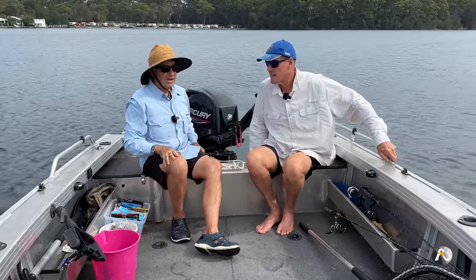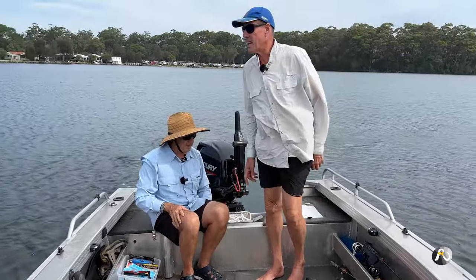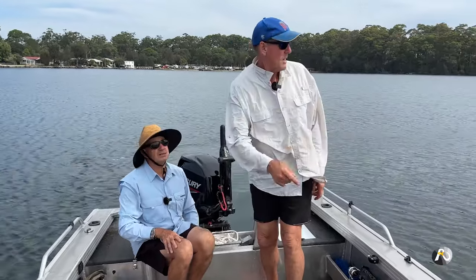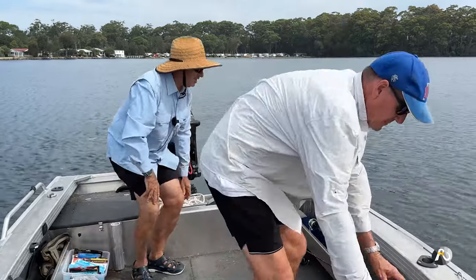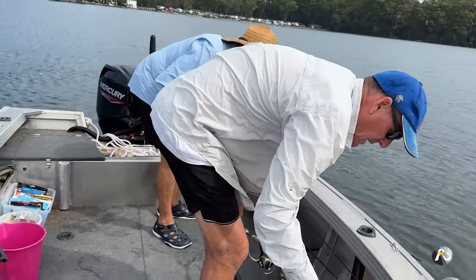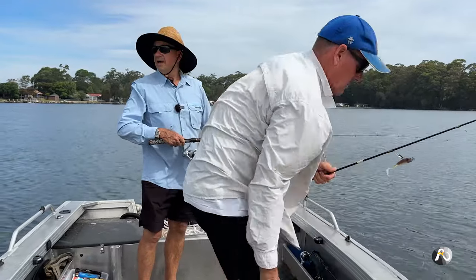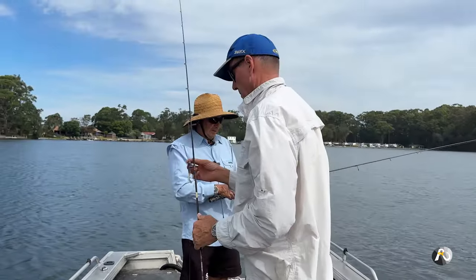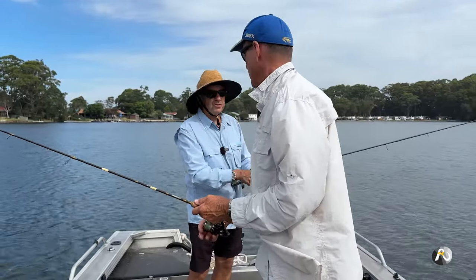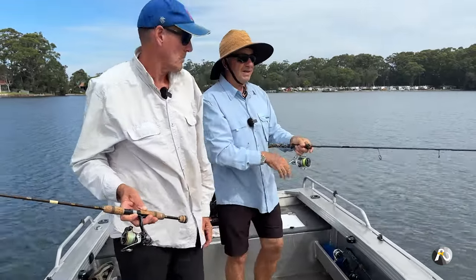I'm just going to turn the engine off. There are a couple of nice light patches of sand over there. I've got this one rigged up and ready to go. Laurie and I are going to be flicking our plastics out as we drift along. One of the key points we'll talk about today is how to retrieve your soft plastic — what sort of action you employ when using it.